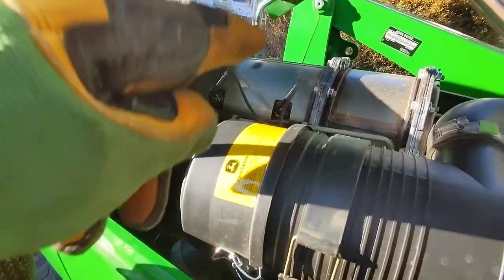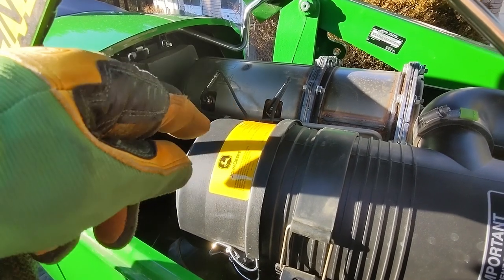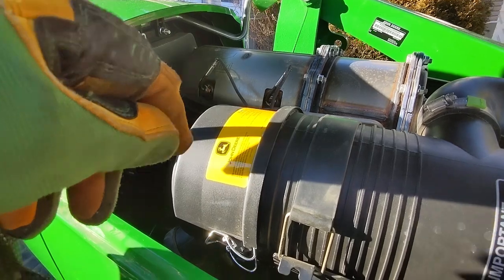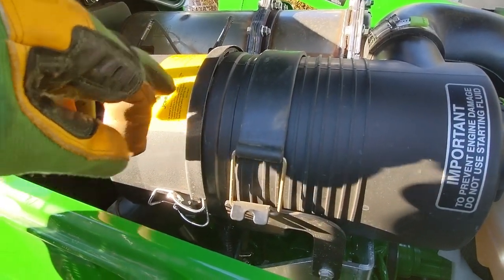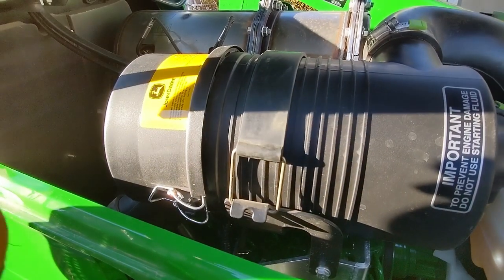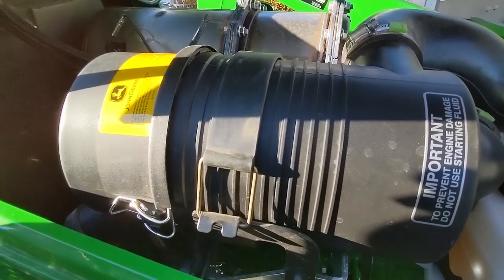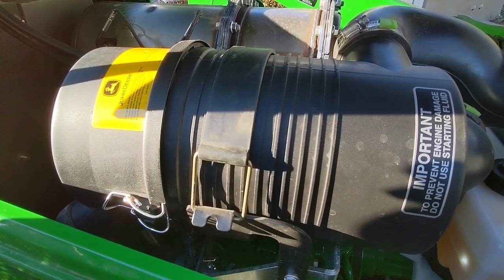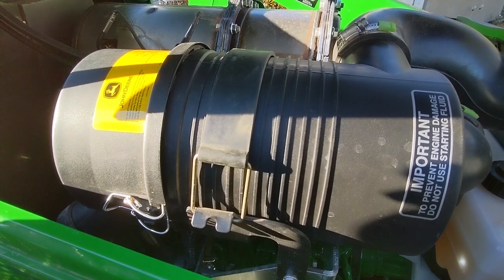Here we've got the Tier 4 DPF — diesel particulate filter. I did a parked regen the other day; it took about 25 to 30 minutes and was super easy. There's also your air intake filter — there are actually two filters in here: a main outer filter and an emergency filter inside. Whenever you change it, make sure you have both filters on hand to make that swap.